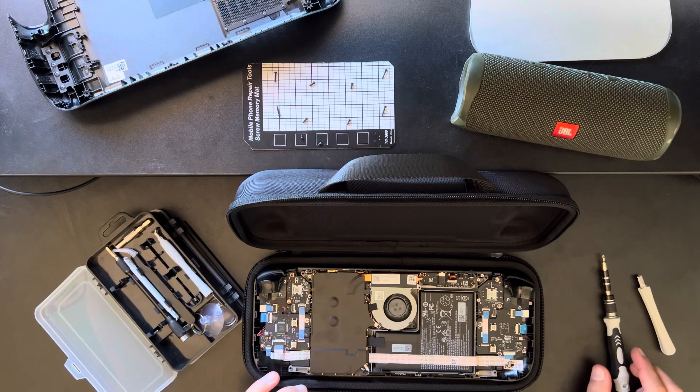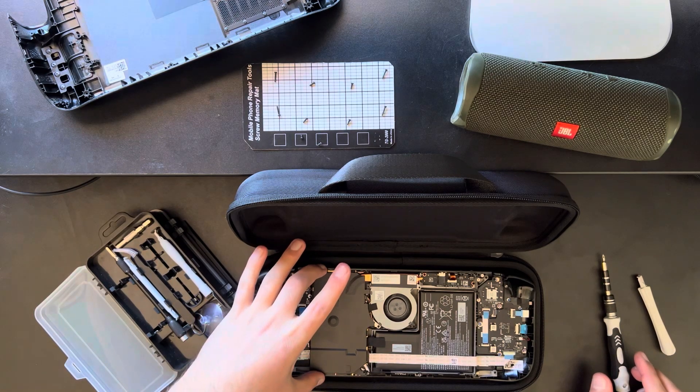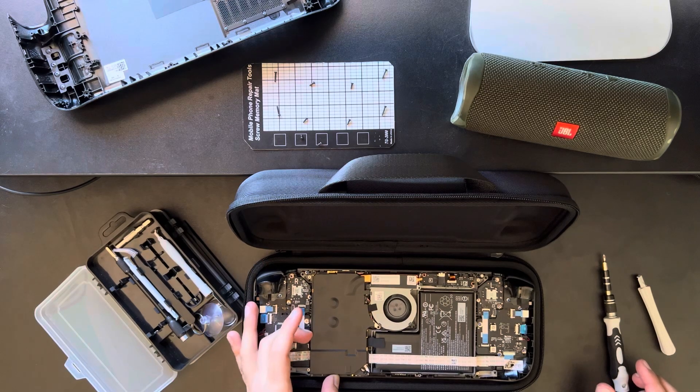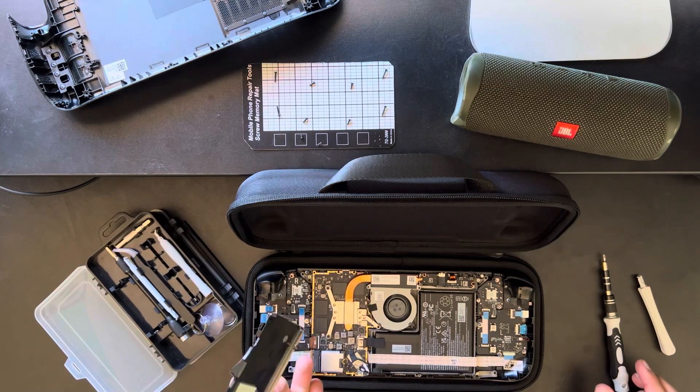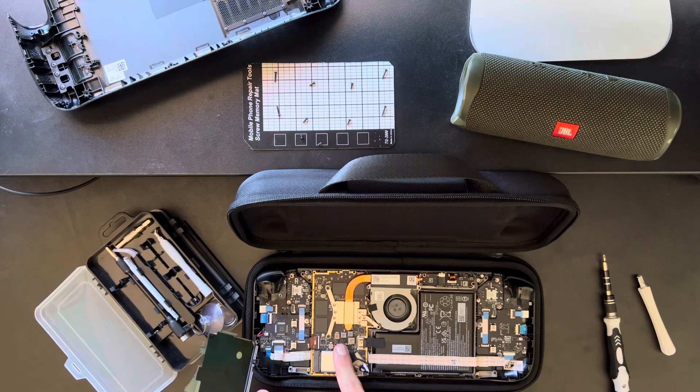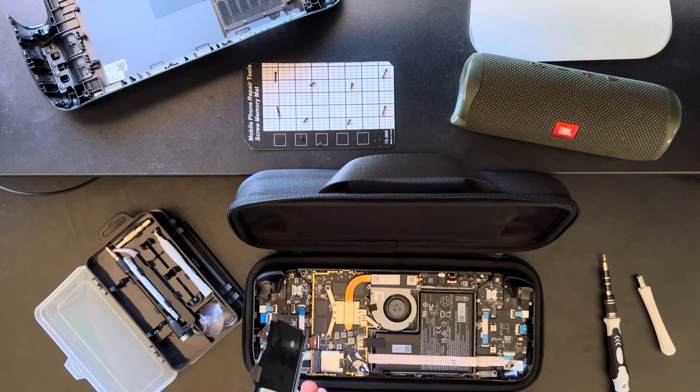This part scared me the first time, because it does feel like there's one more point where it's holding on — but you don't have to worry about it. It's just kind of held down because of these adhesive pads that cover these points. That's what causes it to have some resistance when you're trying to pull it away, but it'll come off easily enough.